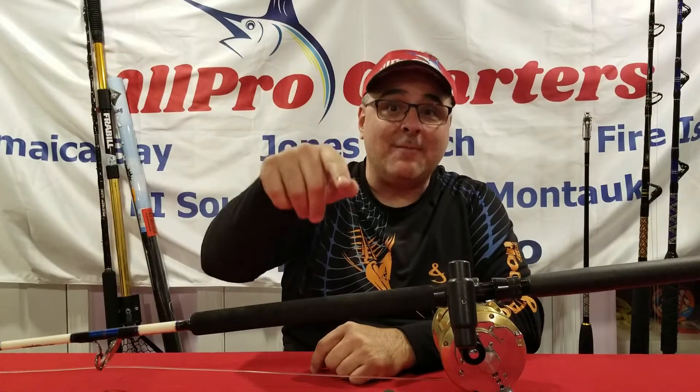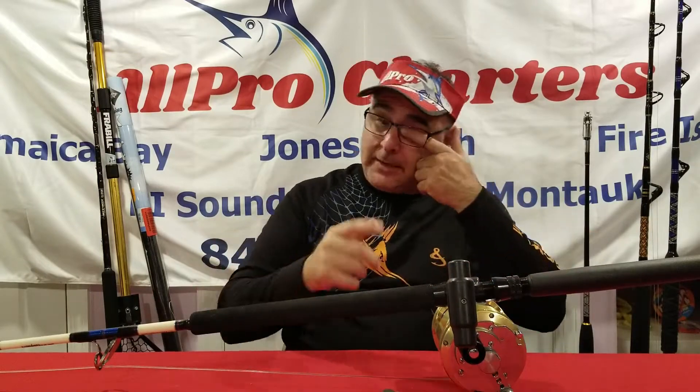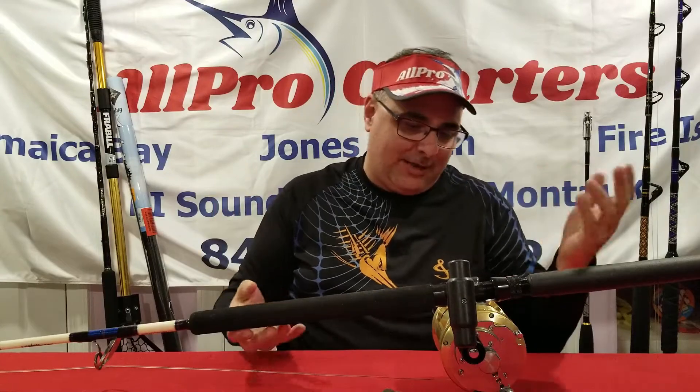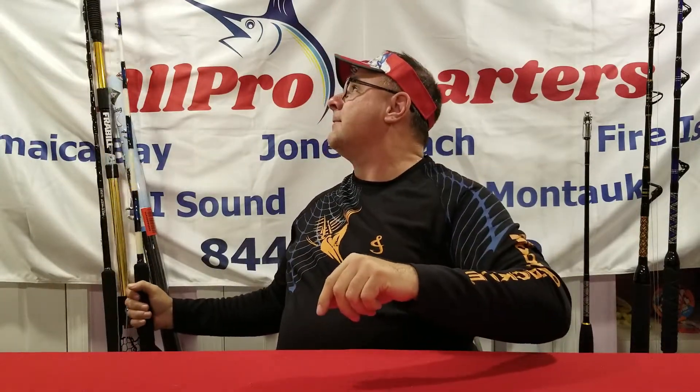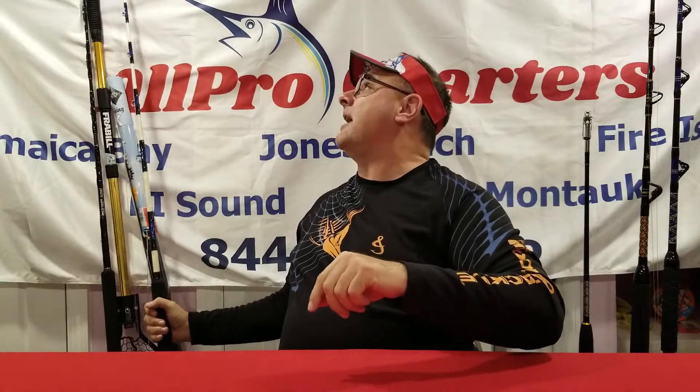Hey everyone, welcome back to another episode of the All Pro Show. Captain V here, just playing around a little bit working on some offshore gear. Love this stuff — to me it's just like jewelry, I could play with this stuff all day long. But today I want to talk about a vendor — more than anything else, a product that this vendor makes. It's going to be at the All Pro Show on February 17th and February 18th: Chatterlures.